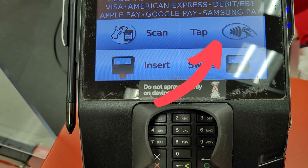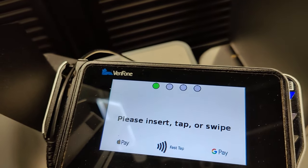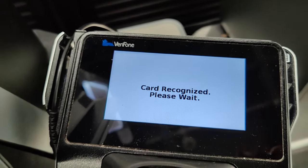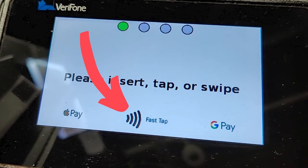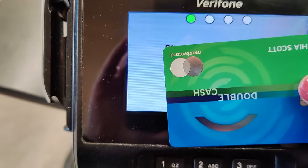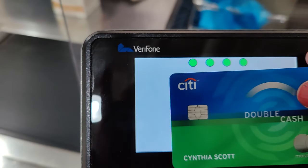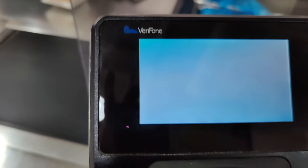If your card has tap to pay and you see that the machine also has the tap to pay symbol, then you can use that option. Generally, you're going to tap your card in the center of the screen, but it can be other places, so look for that symbol — wherever that symbol is, that's where you tap your card. You're going to hold your card touching or very, very close to the machine on that spot until you see the four green lights light up.